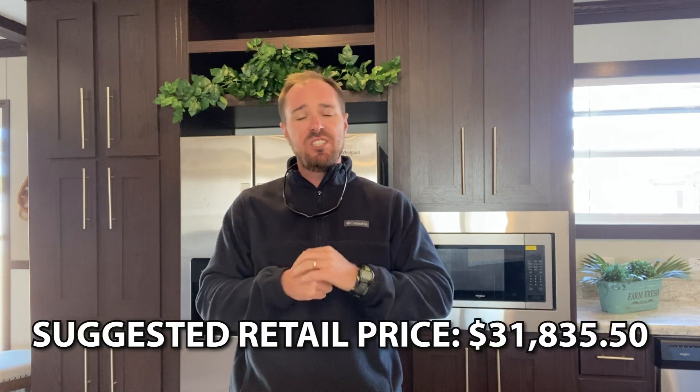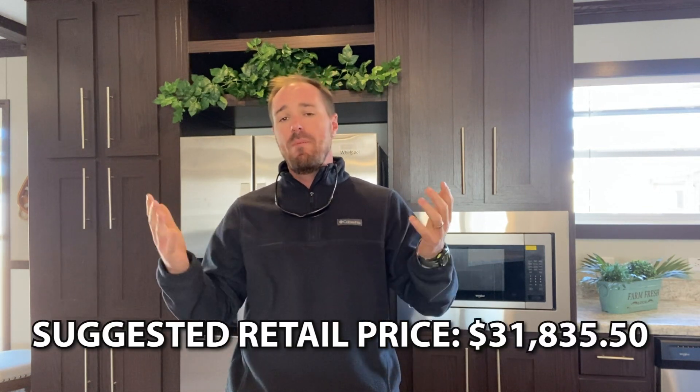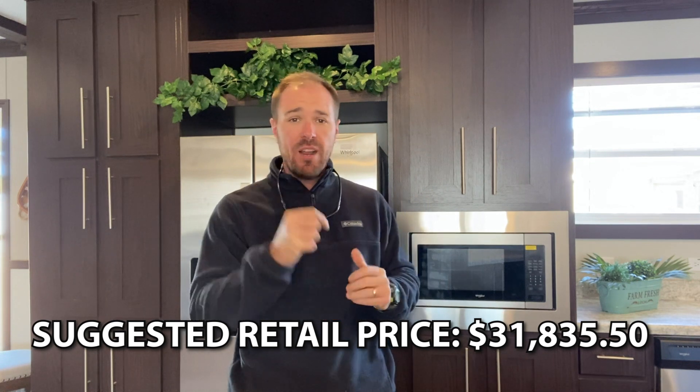It's Clay. I want to start off by saying I hope you have a happy Thanksgiving — hope you have plenty to eat and enjoy time with your family. This was one of the smallest units we've done so far, so if you've been looking for that shorter unit, this one is perfect for you. It is located at Sherman RV. Listed below is the suggested retail price — remember, we don't sell these units; this is for your entertainment. We hope you've enjoyed it. As always, we hope you have a blessed rest of the day, and we'll see you on the next one.